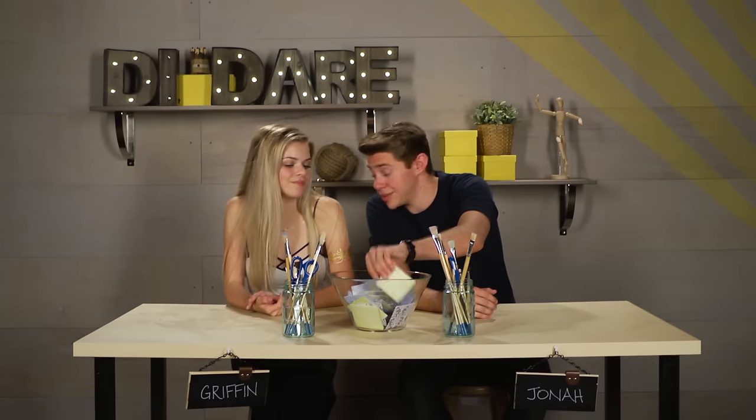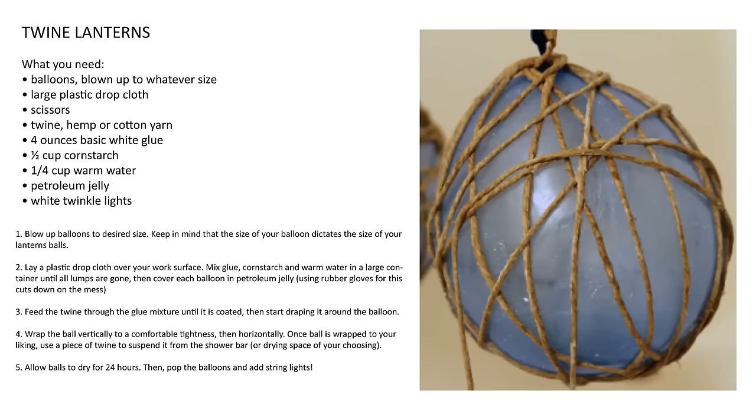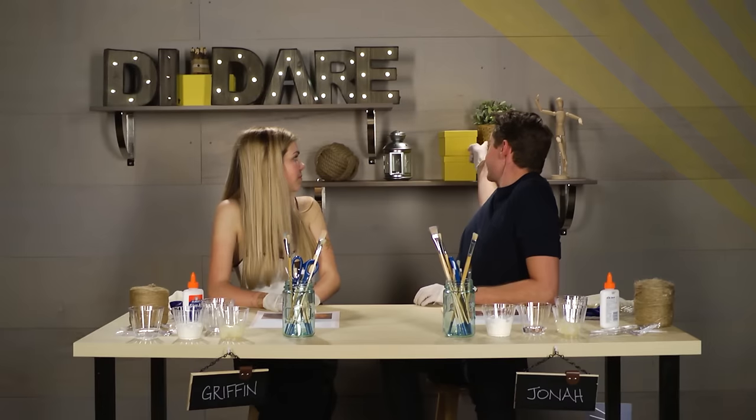Today we are going to be making twine lanterns. Sounds like a fire hazard to me. I actually made that right there in that basket. I actually wove this wooden guy out of twine too. Out of twine? Yeah, I turned the twine into wood.